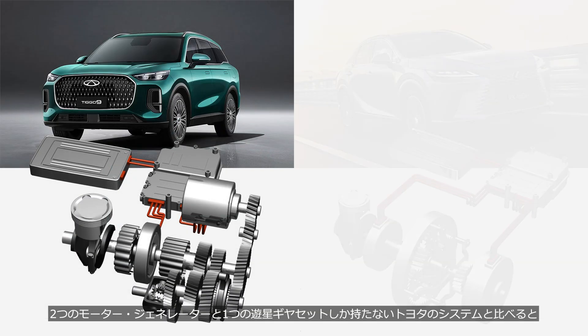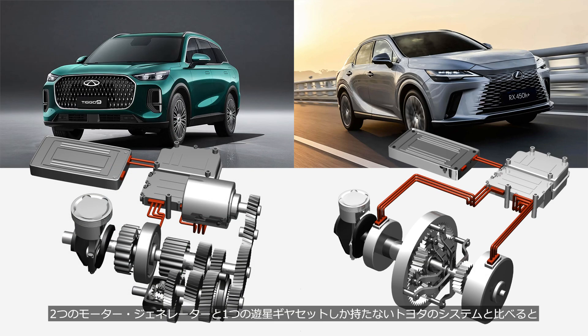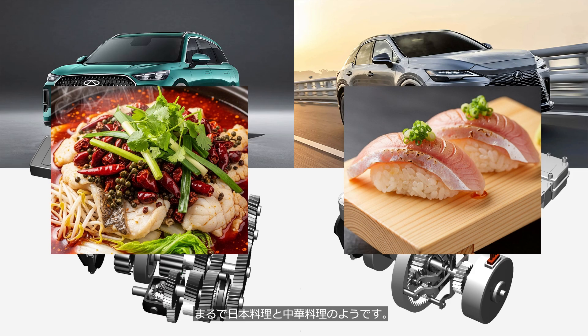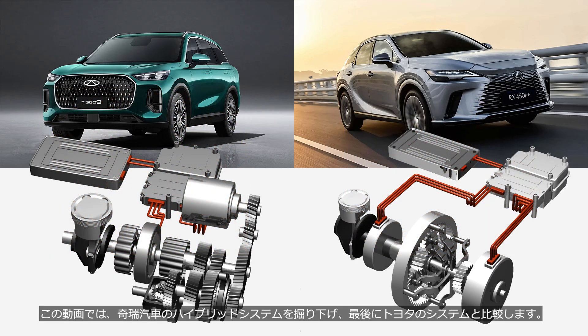Compared to Toyota's system, which has only two motor generators and a planetary gear set, it's like comparing Japanese cuisine to Chinese cuisine. In this video, we will explore Chery Automobile's hybrid system, and at the end we will compare it with Toyota's system.